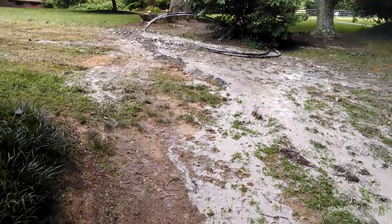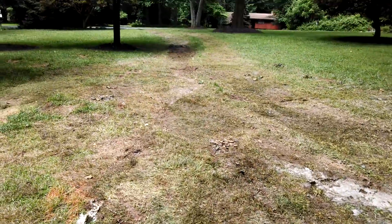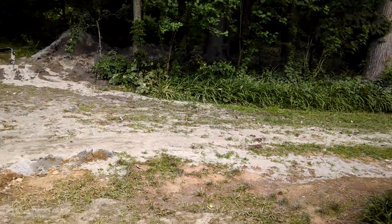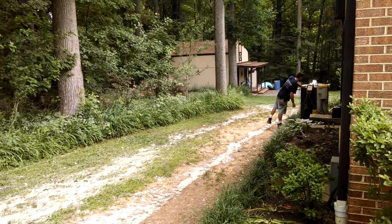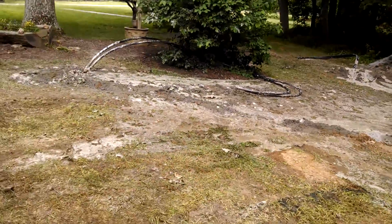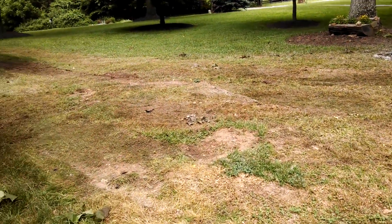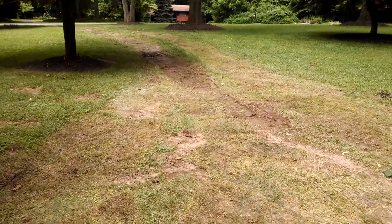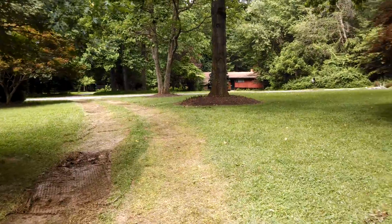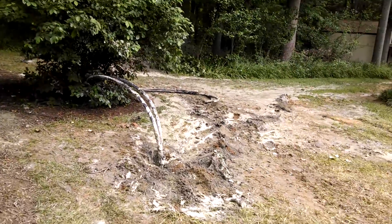Here is how much damage they did to the yard drilling the wells — they literally just got done. That's about it for how bad they needed to tear up the ground. It really isn't bad for what they did. They still have to bring those lines into the house, but they do a pretty good job.